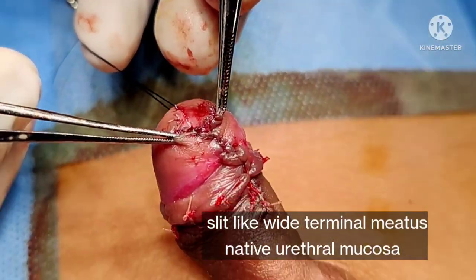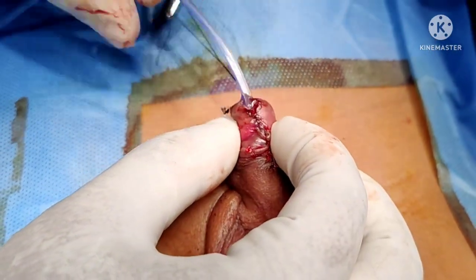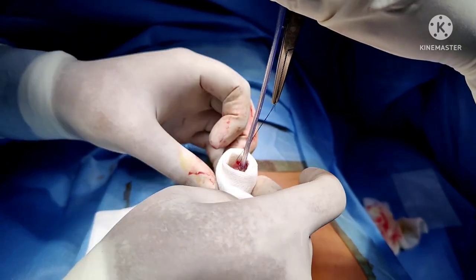At the end, you can see that the meatus is a nice structure. We are now using a Foley's catheter instead of a feeding tube. That is inflated and kept in position, and an occlusive dressing is applied. Thank you for watching this video.